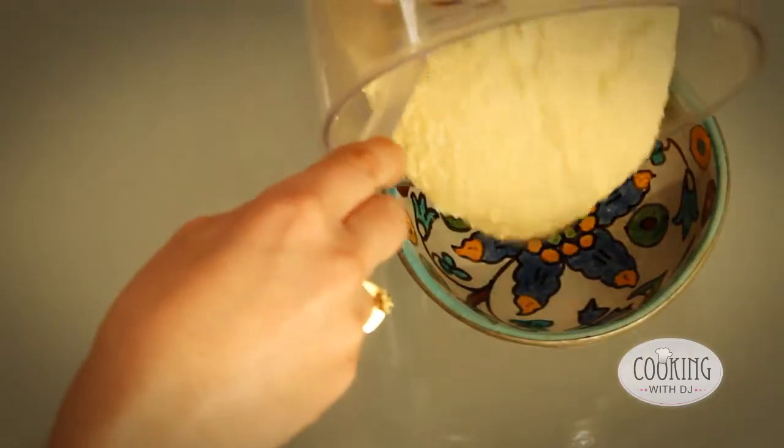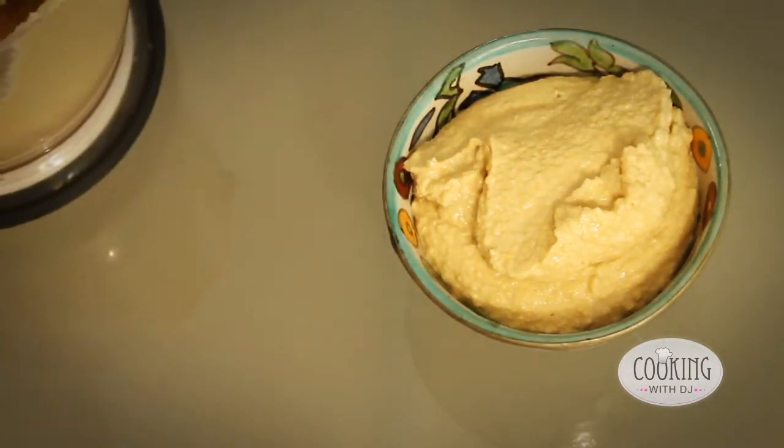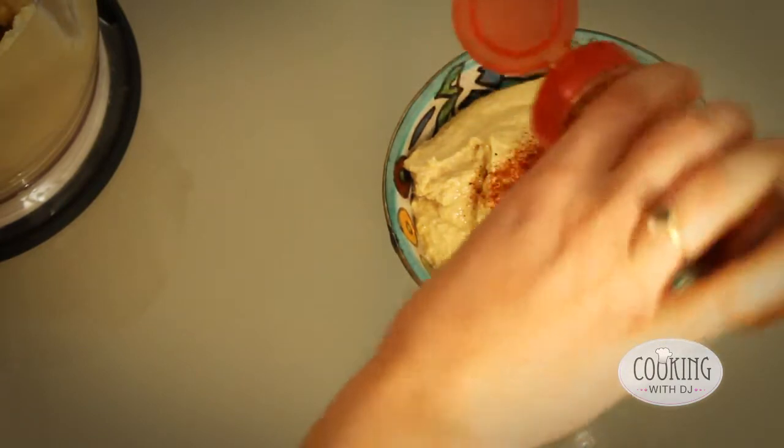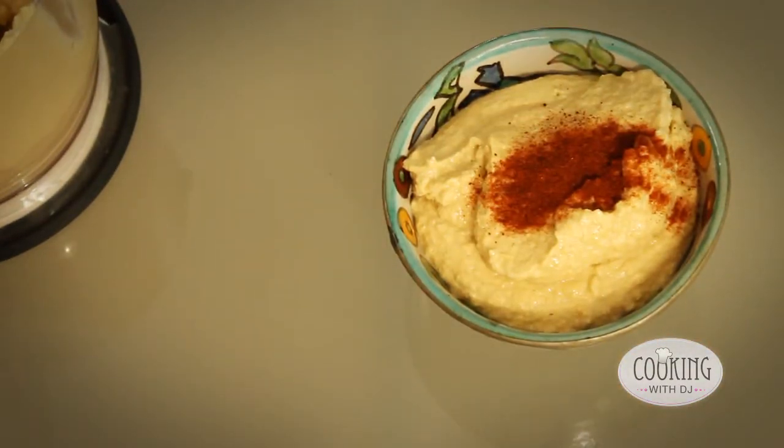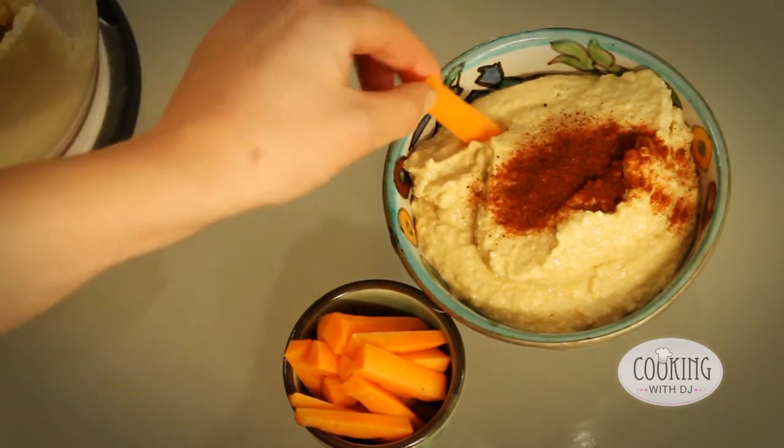And here we have our lovely hummus. We're just going to top it off with a little bit of paprika, and then we have some carrot crudités. Let's have a little taste.